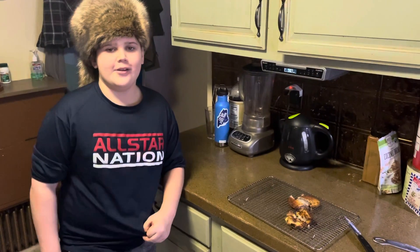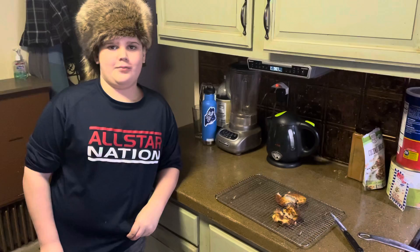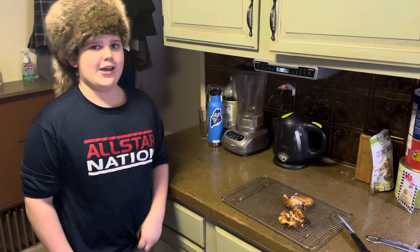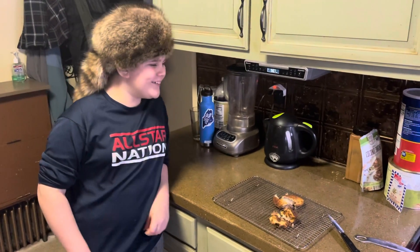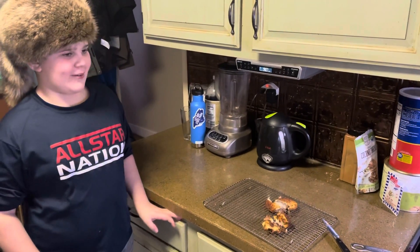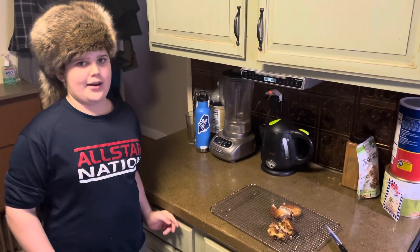How did you fry water? I got an agar-agar water mixture and then I put it in the fridge for three hours, 30 minutes. And then what did we do? Then we breaded it and deep fried it.